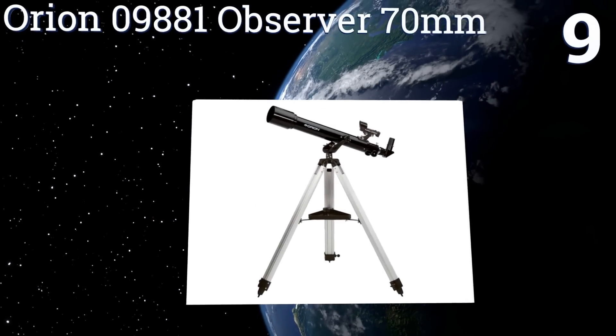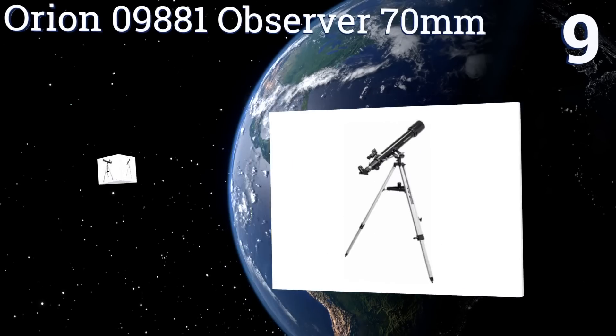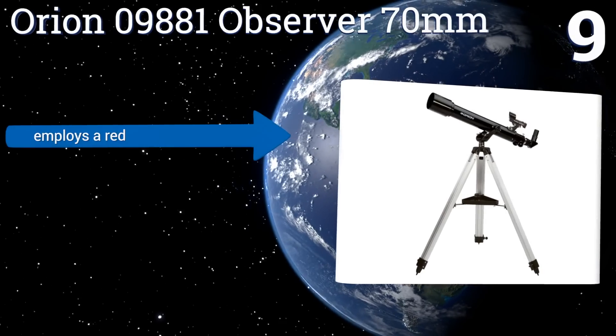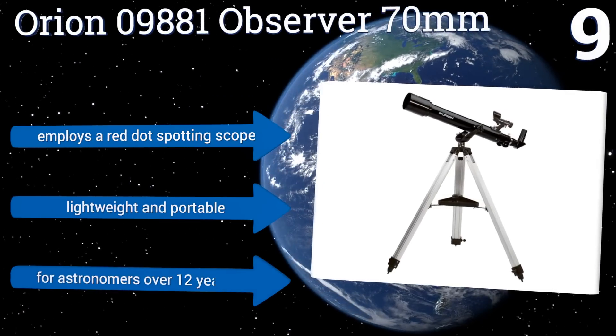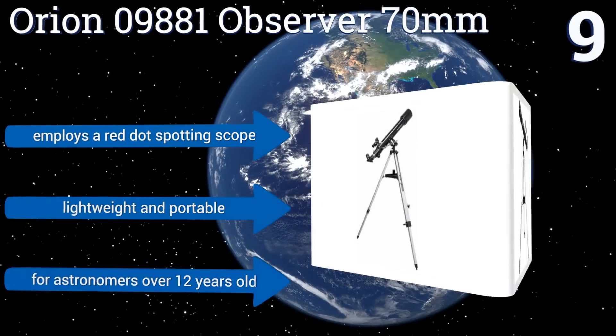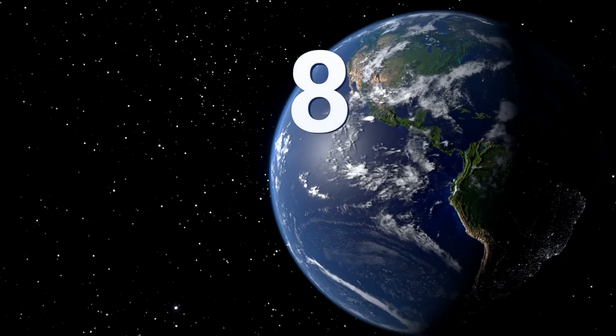At number nine, the Orion 09881 Observer 17 millimeter is a fine entry-level choice for the budget-conscious budding astronomer. Its altazimuth mount keeps its movement stable and its high integrity refractive optics deliver sharp and well-defined images. It employs a red dot spotting scope and is lightweight and portable. It's good for astronomers over 12 years old.